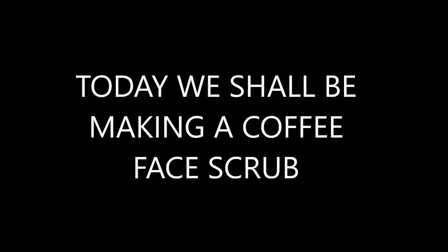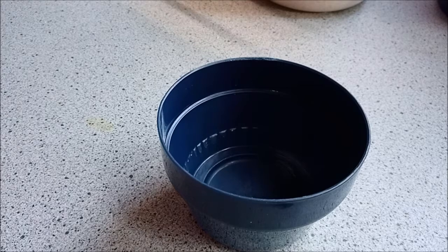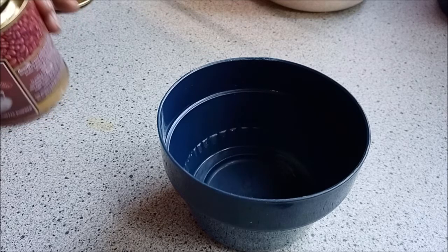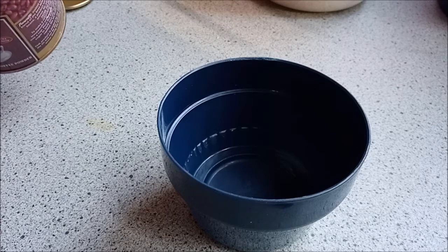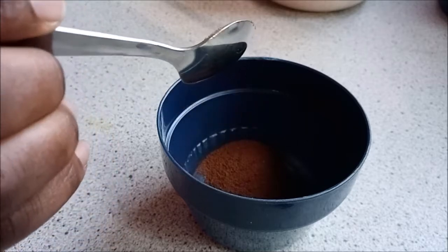Hello everyone, welcome back to my channel. Today we are going to make a coffee face scrub. These are the ingredients that we are going to use — we'll need coffee.